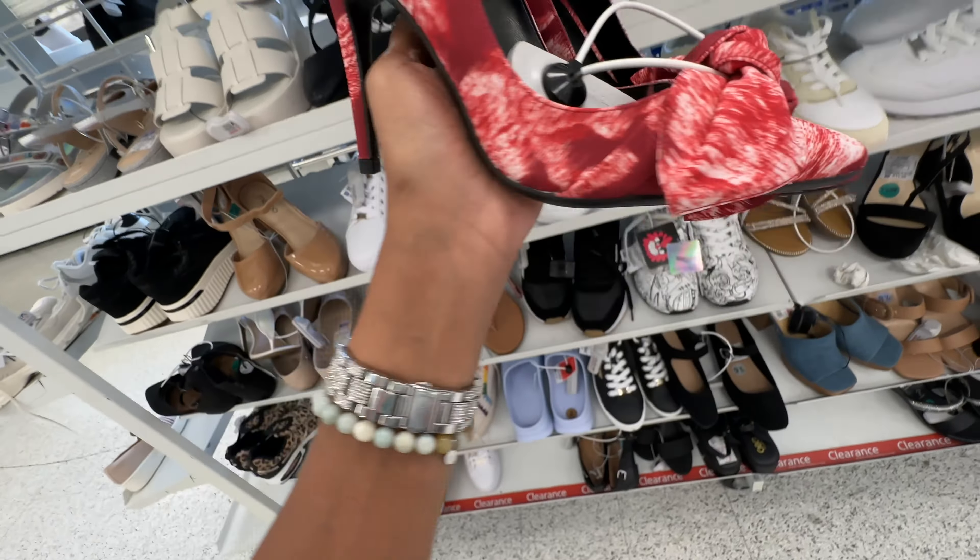Look what I found today — Coach sneakers! These are multicolor, rainbow color sneakers — boutique style. They're $70.